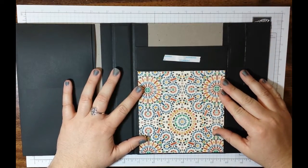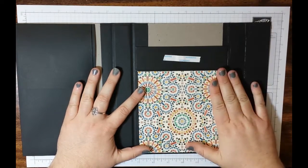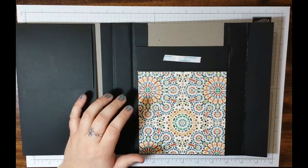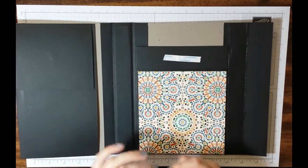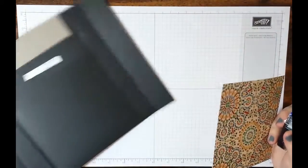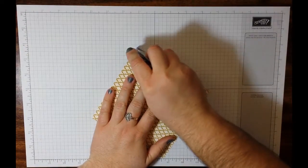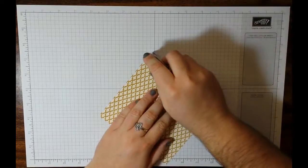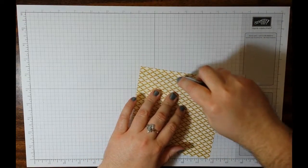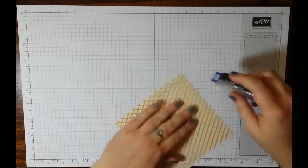One side is a quarter inch larger than the other, so this is what mine is going to look like. I like this bold print for down here, so I'm going to go ahead and add that. Today for speed's sake, I'm going to be using Snail, and that's the only reason why I'm using Snail. You could use liquid glue, you could use tear tape, whatever. Typically I use wet glue — it's a little bit cheaper. Close enough to the edge, I think.